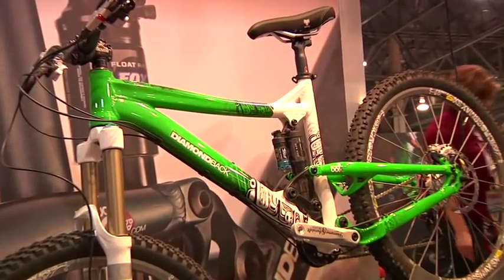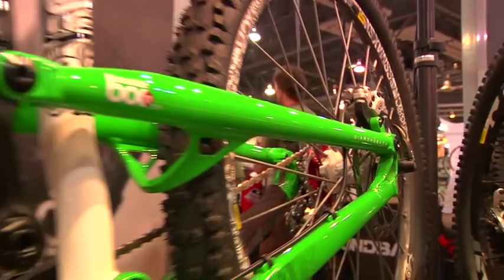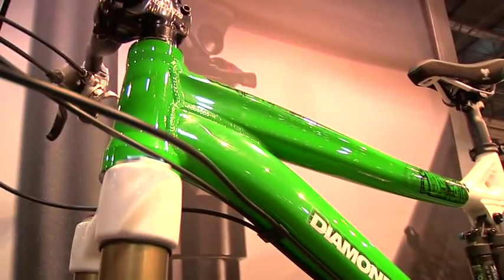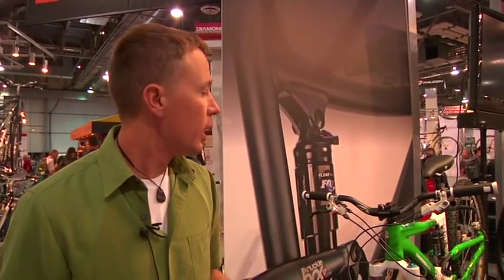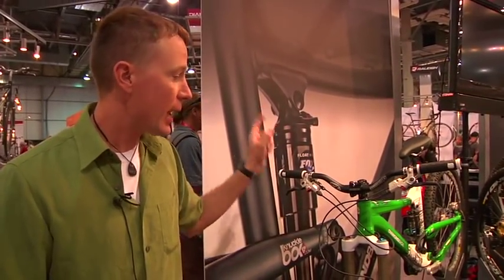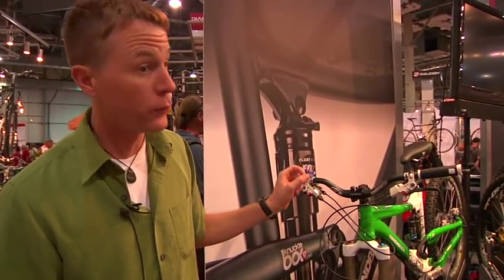For 2010 we have the Scapegoat back for its third year, and just like the Mission and the Sortie, we changed everything about it. It's still a 6-inch bicycle like before, but it now uses the exact same frame as the Mission, which shows the versatility of that frame. This is our gravity bike — we built it with Whistler in mind, taking it up there, testing it, and riding it. It has a tapered head tube and Hammerschmidt freeride cranks.